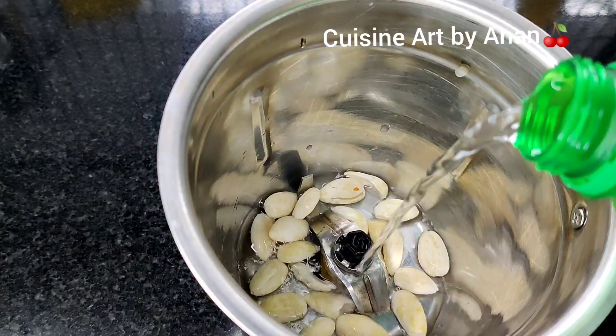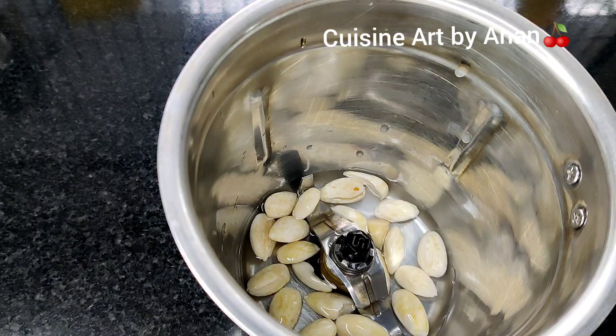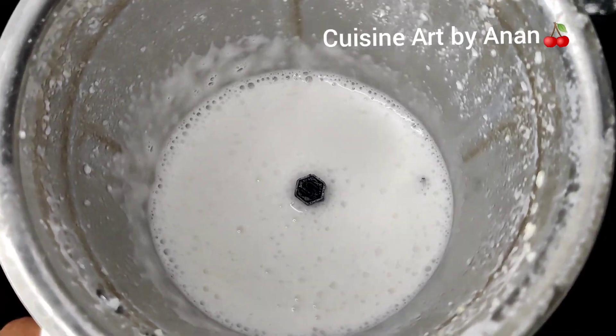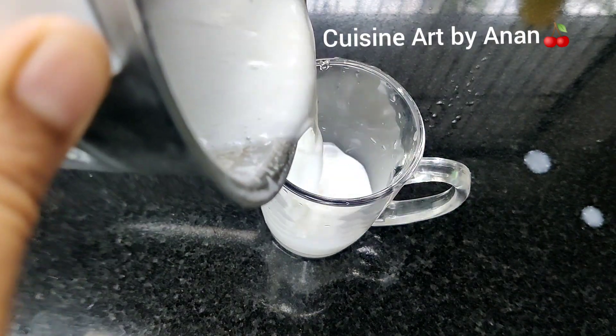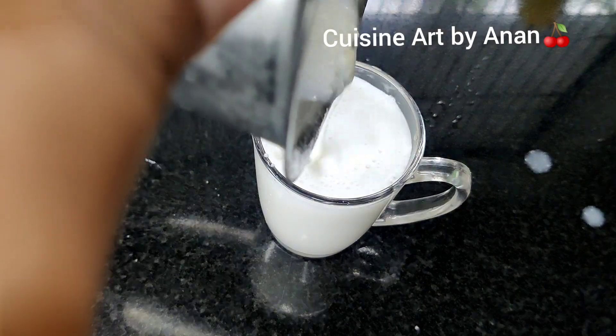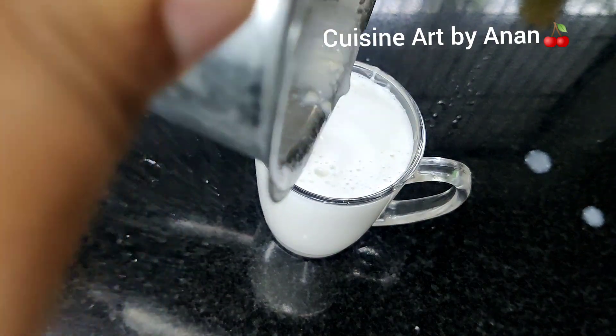If you want to add a topping, we will do a weight loss recipe with almond milk. I will add this and mix it in.